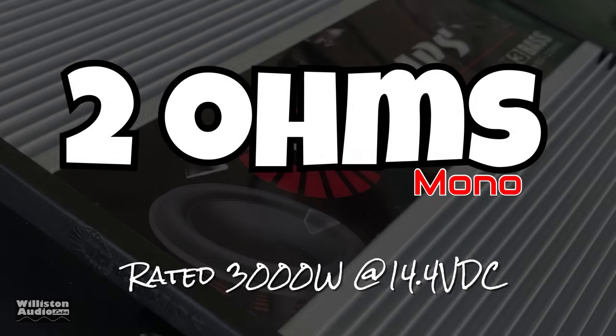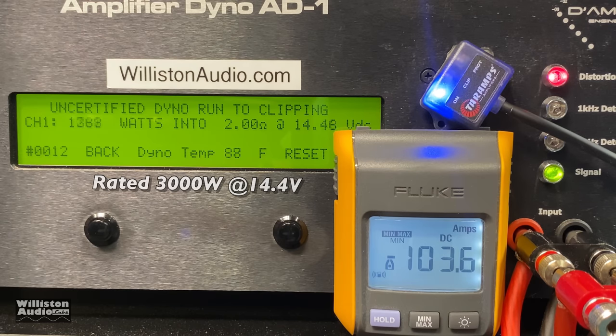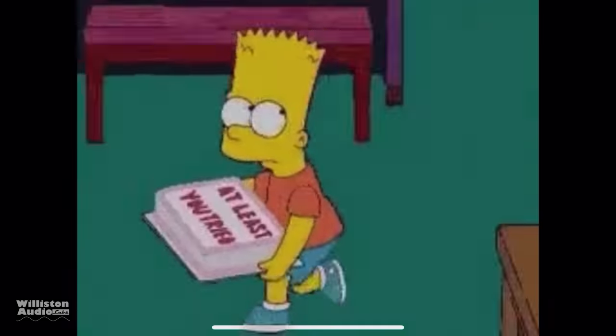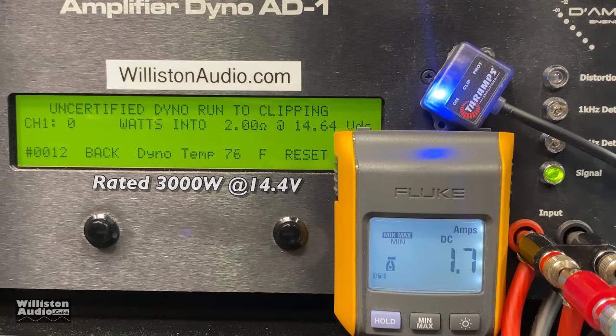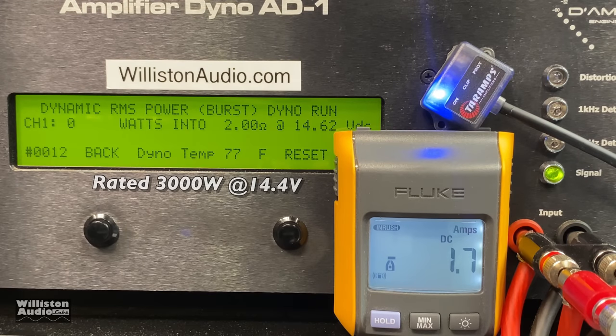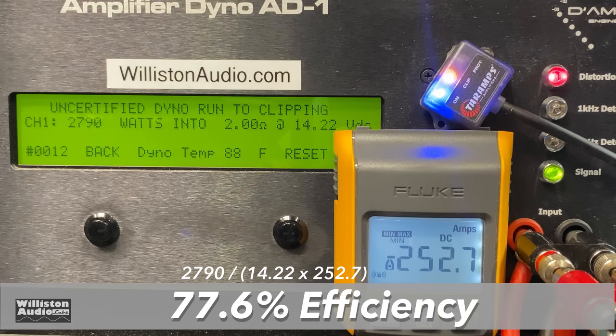Two ohms, rated 3000 watts at 14.4 volts. We get 2790 watts at 14.22 volts — a little shy of 3K and a little shy of 14.4. Trying uncertified up to clipping: 2806 watts at 14.16 volts. You'd never hear the difference of a couple hundred watts, but we wish the numbers would match up. Dynamic, however, we did get 3000 watts — dead on 14.44 volts and 3124 watts. Efficiency at 2 ohms: 77.6%.